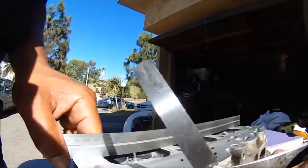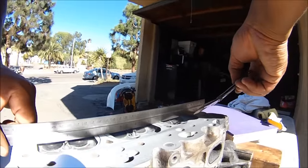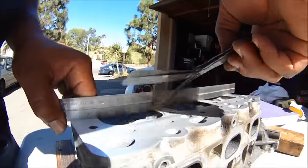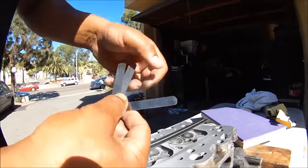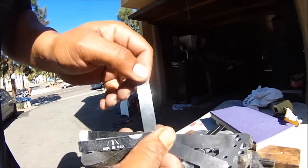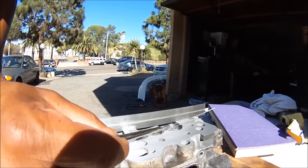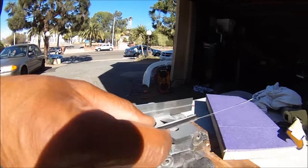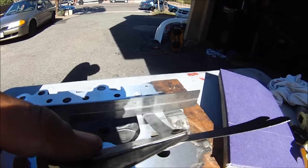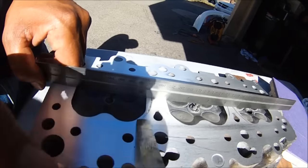We've got the 4,000ths of an inch here — just checking the center. We're hitting — that's perfect, that's exactly what you want. Switch it over to 3,000ths of an inch. Barely squeezing under in some spots. We're hitting there, hitting there — 3,000ths of an inch right here. We're good to go.